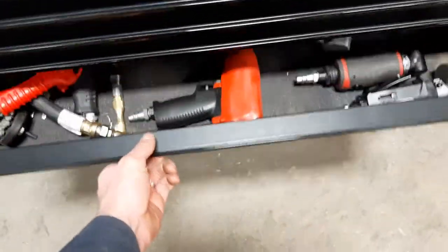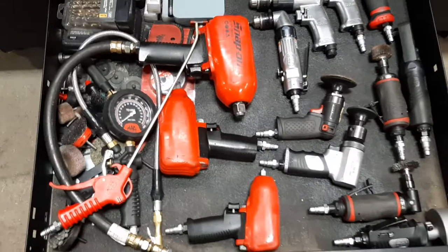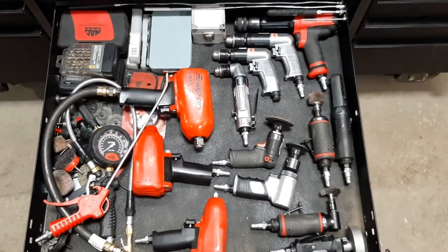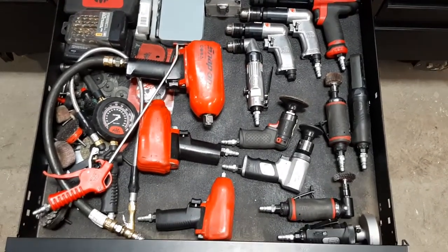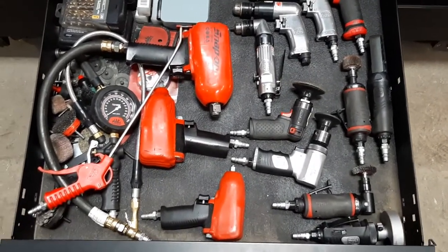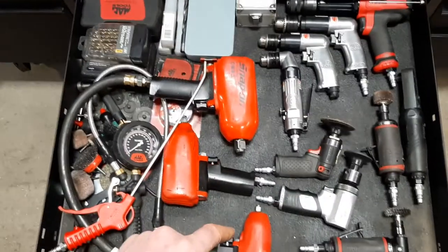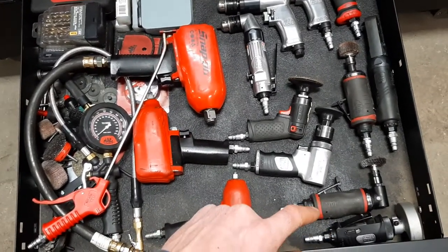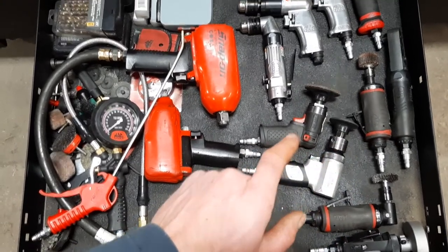Underneath that is another drawer I haven't figured out the best way to organize yet. Basically all my air tools — a three-quarter-inch drive, half-inch drive, three-eighths drive, a cutoff tool, a 90-degree die grinder, a normal die grinder, and a couple of buffing tools.